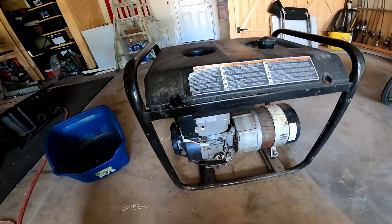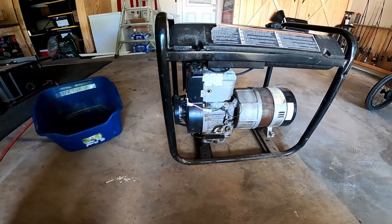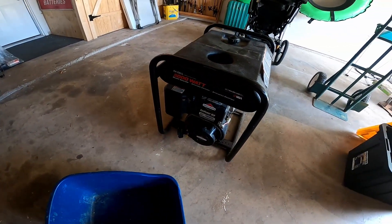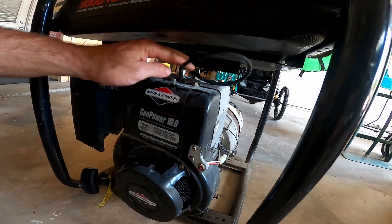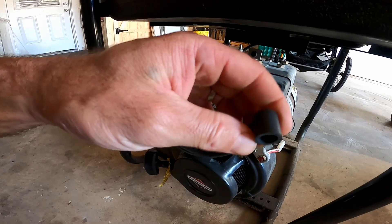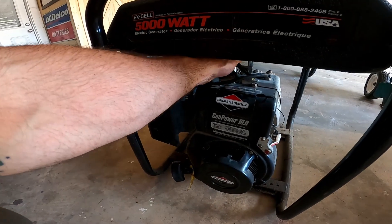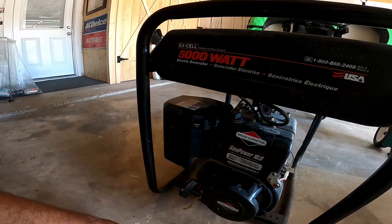I paid $200 for this thing, but as I was on the road headed about 30 miles from where I live to get this generator, the gentleman that owned it called me and said he had some issues — it's not starting. First he said there was a problem with the spark plug and the spark plug wire, said it was broken on top. I was already about 10 miles out when he called, so I said let me come out there and look at it and we can talk about it.